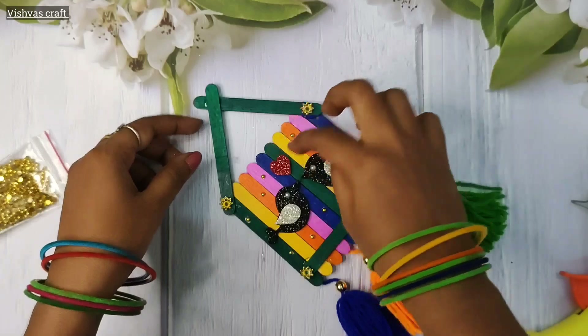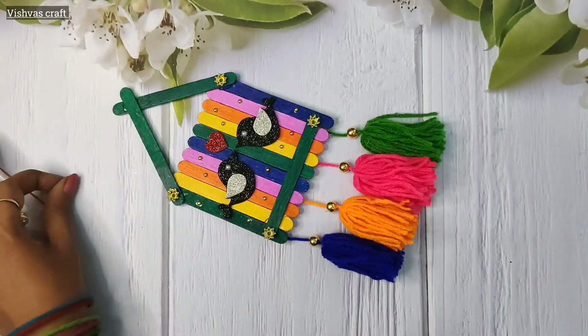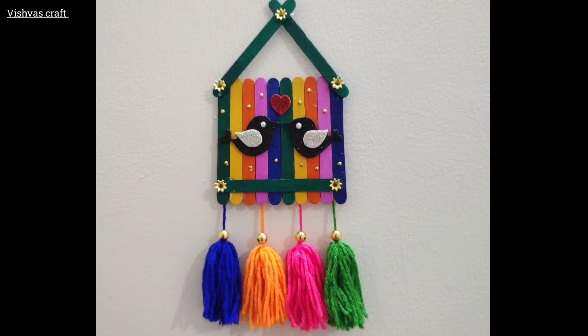This is a very simple wall decor. It will have a flower bead on top. If you have enjoyed this video, you can like this video. Thank you. See you in the next video. Bye.